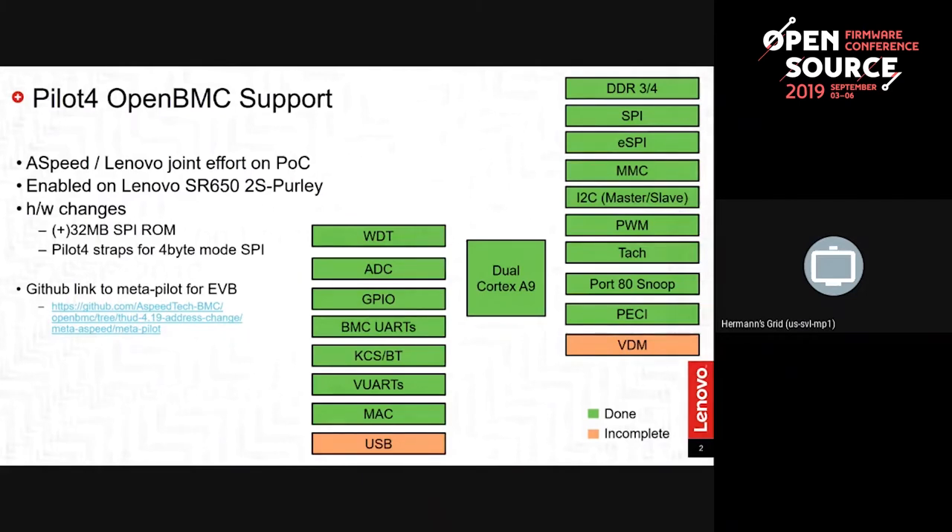The ASPEED BSP or SDK comes with a lot of drivers that are primarily written for testing and validating the hardware. A lot of the drivers needed to be touched to work in the OpenBMC framework. Everything shown in green in the block diagram are all the drivers that had to be touched to some degree, including the basic chip enablement for the processor. This represented many months of work. The GitHub link to ASPEED's account is provided so you can pull that branch and play with it yourself if you have a Pilot 4 BSP or a Lenovo server. The only hardware changes needed were adding a 32 megabyte SPI ROM, as we boot from a smaller SPI ROM, plus the associated straps.